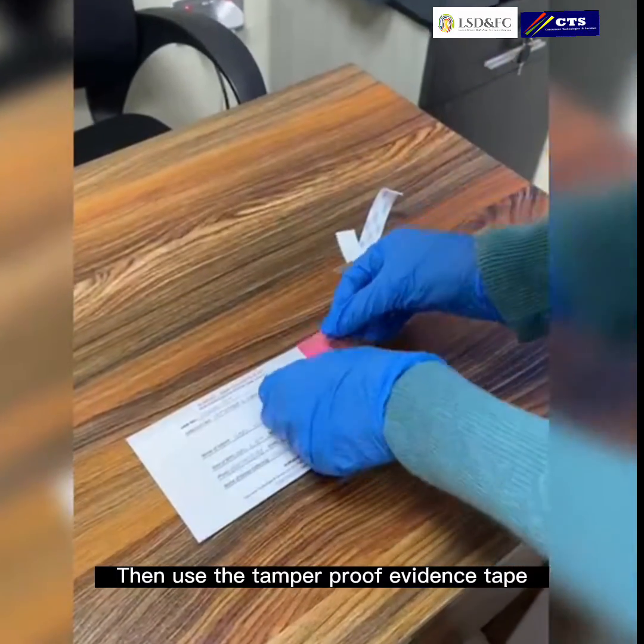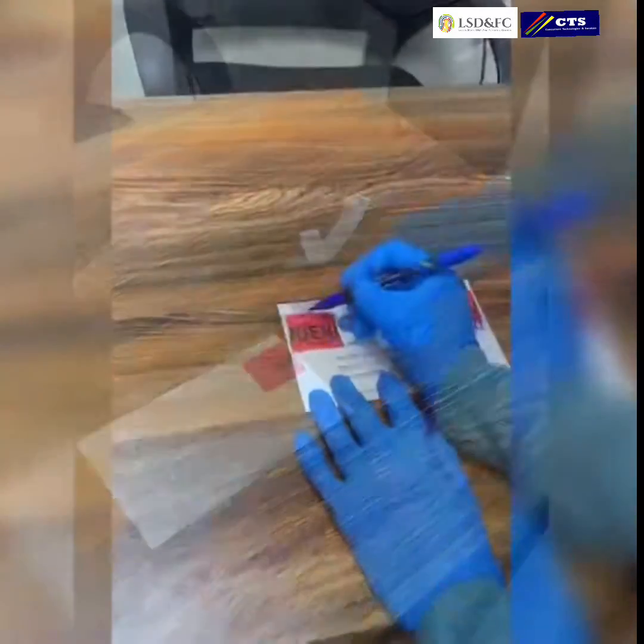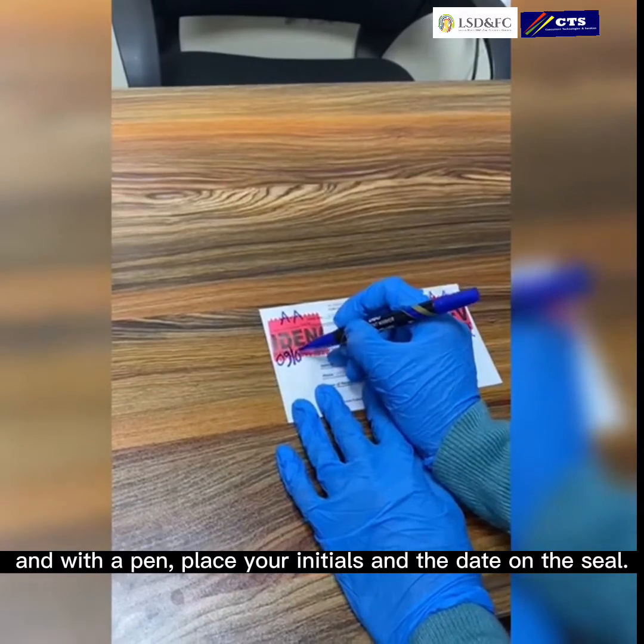Then use the tamper proof evidence tape, and with a pen place your initials and the date on the seal.